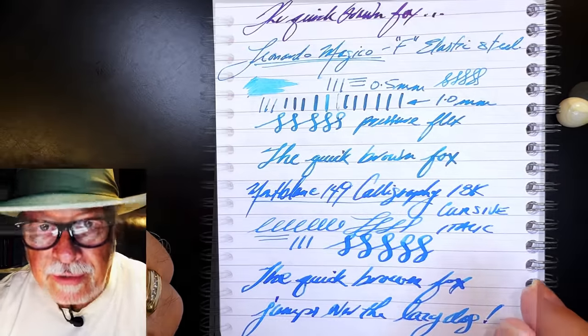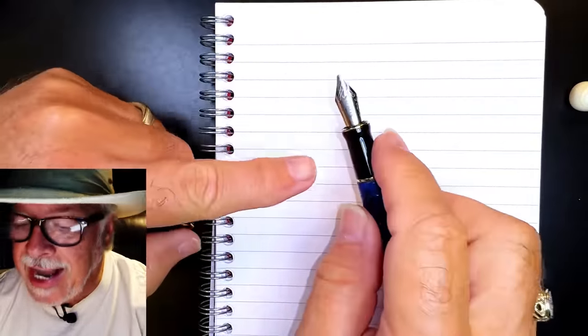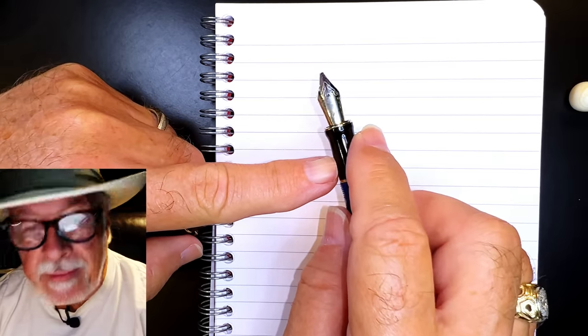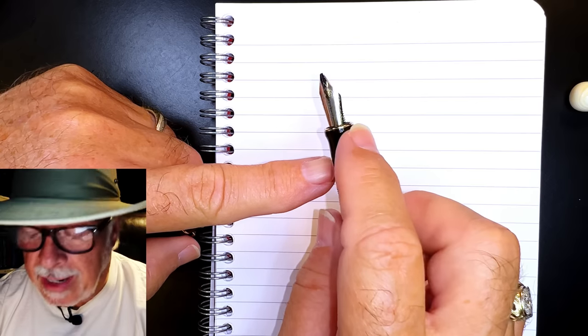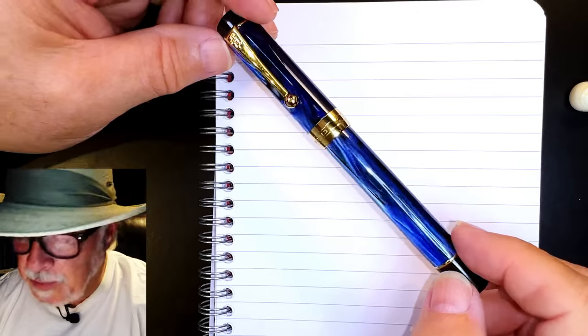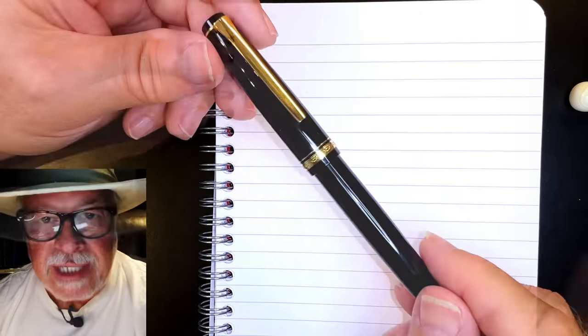Let's look at some less expensive alternatives. Right off the bat there is this Italics nib from MrPen — you can still buy these at mrpen.com. I love this one absolutely. I have it in my Jinhao 100 and it's my go-to pen for when I want to sign a card and give it a little flourish.